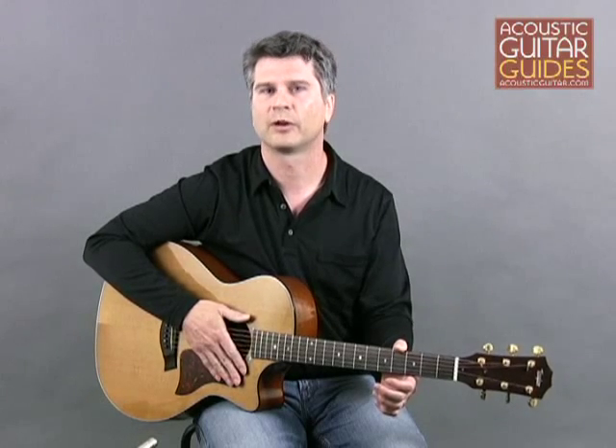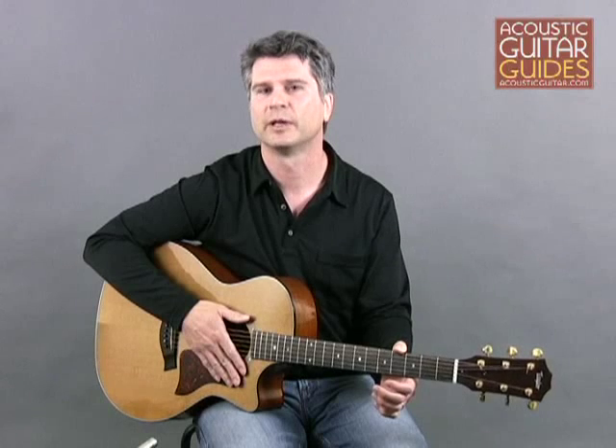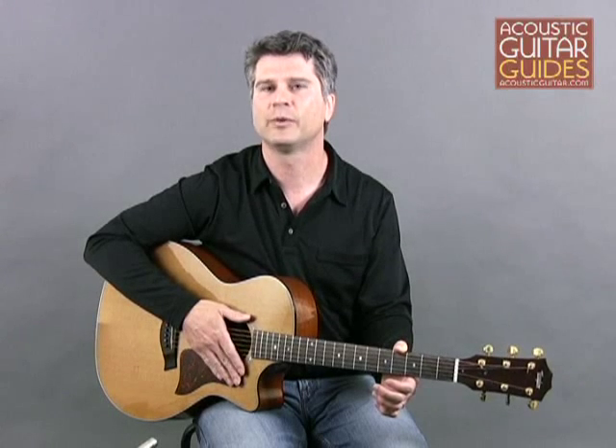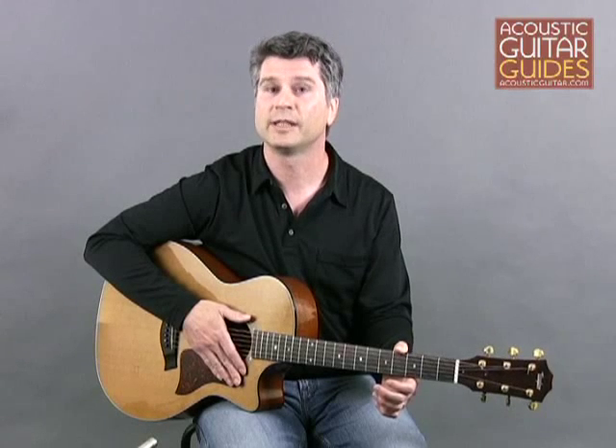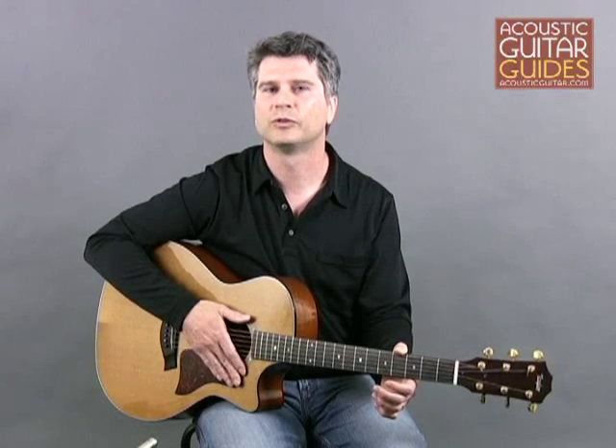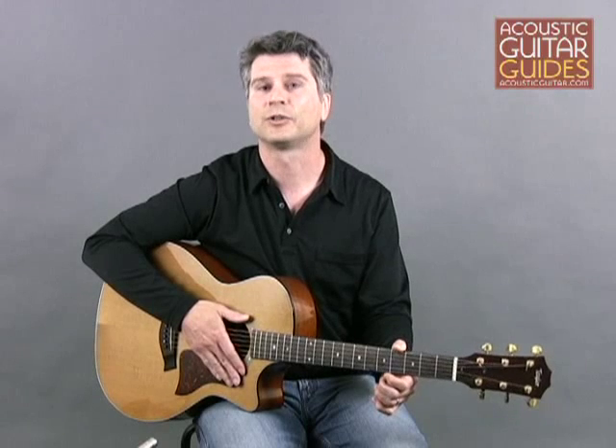Finger picking patterns are a great way to back up your songs, in part because they allow you and the listener to focus on the vocal line. They're also relatively easy to play. See the Acoustic Rock Basics lesson, Alternating Bass Finger Picking, for an introduction to pattern picking.